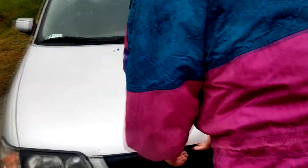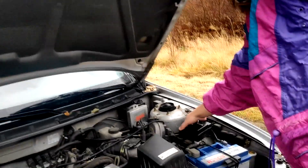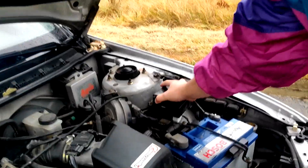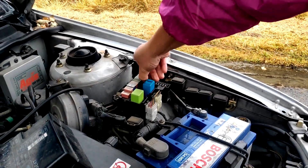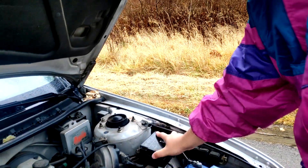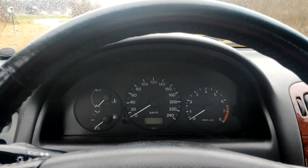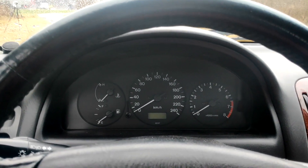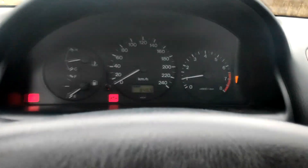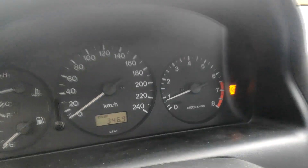We're going to pull out the ABS fuse now. We've done this already, I know where to find it. It's the one over here — that's going to disable the ABS. Let's start the car now and see if the ABS light comes on. And yeah, there we go, so we know the ABS won't work.